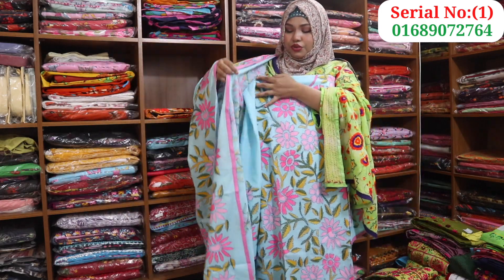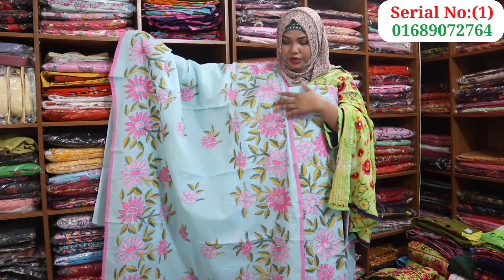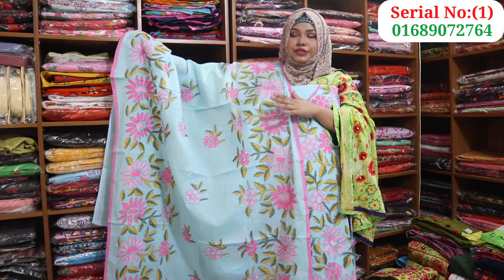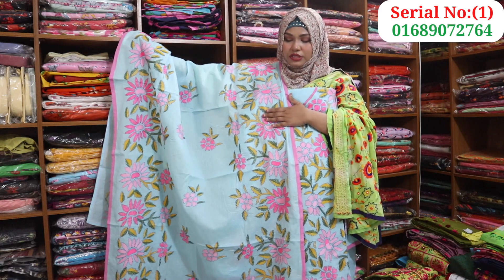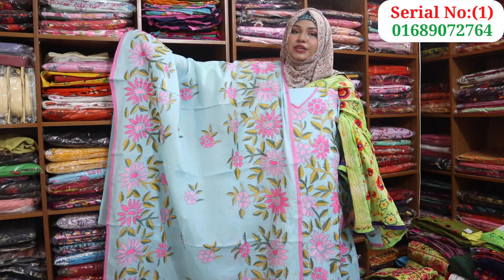The dress original price is $203. It's a very beautiful dress. This is a lightweight dress, so if you don't have a dress, it's a very good price for $2300.